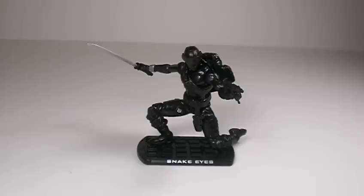Hey, what's going on, my amigos? This is Rimfyre back for another freaking review. Today I'm going to be reviewing GI Joe: The Rise of Cobra three and three quarters Snake Eyes.